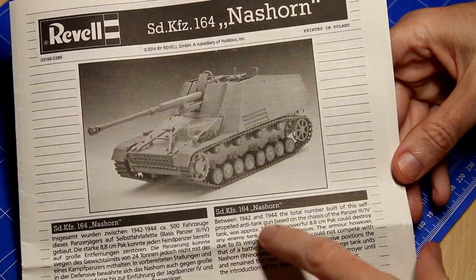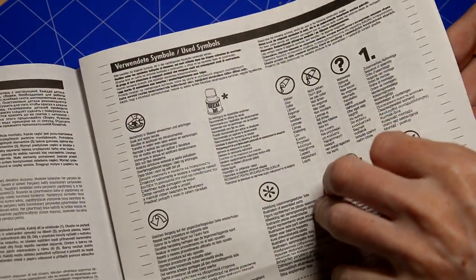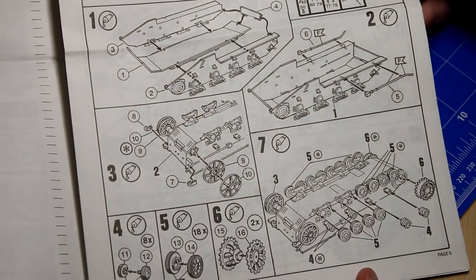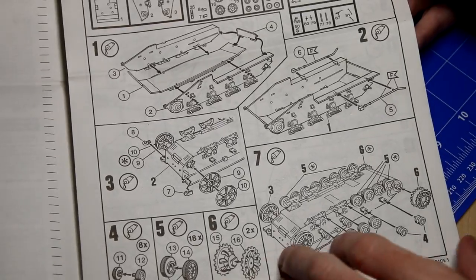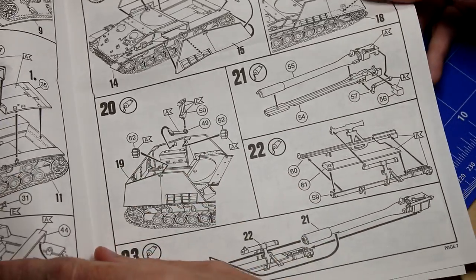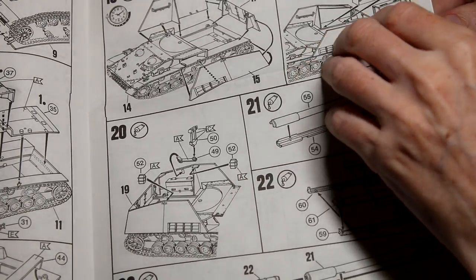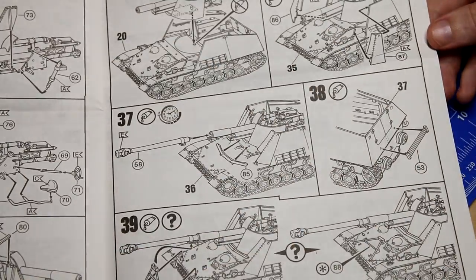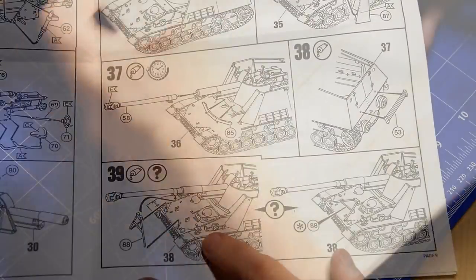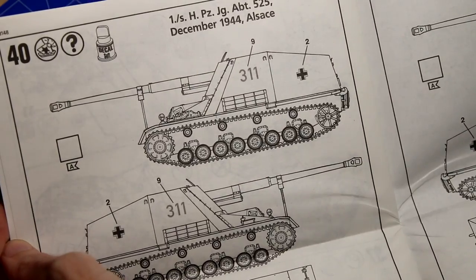The instructions are standard Revell instructions, black and white. No real difficulties here except for the system they use to designate colors, where they use a little letter in a flag and then you have to go back to the front of the booklet to look up, for example, what color is F. Considering this is a 1/72nd scale kit, there are quite a few steps — 39 in total — although we do have effectively an interior with that fighting compartment, and a lot of time is spent putting details on the gun.